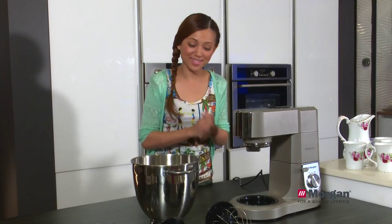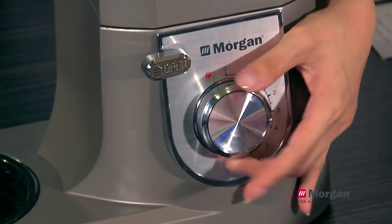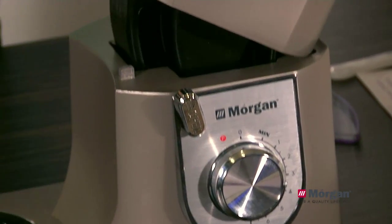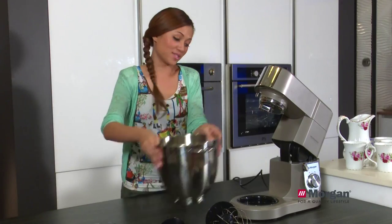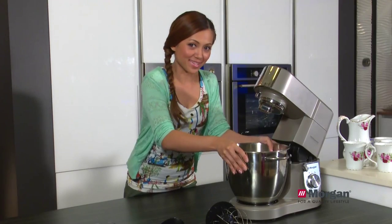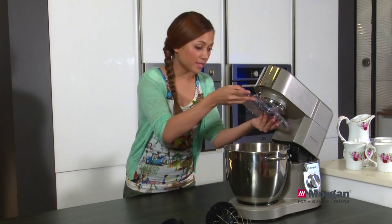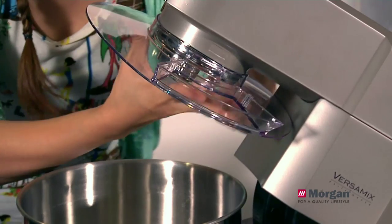Let us put things all together by rotating the control switch — here is the pop-up head lift. Then use the mixer bowl and install it. It's locked. And the next thing would be the lid, just click it in.